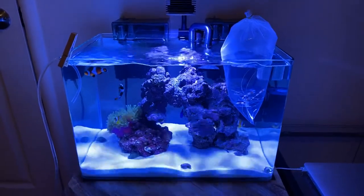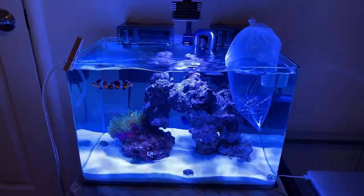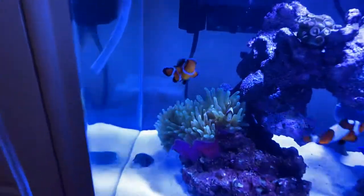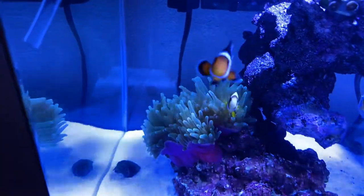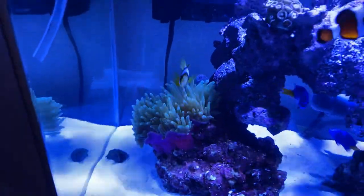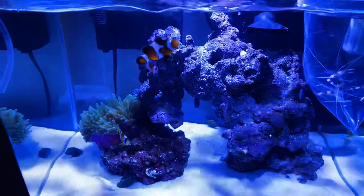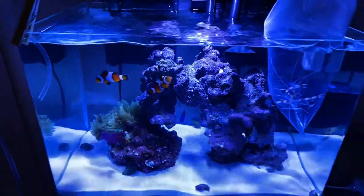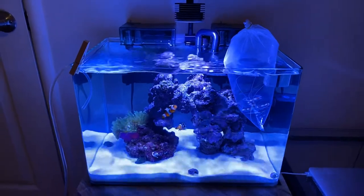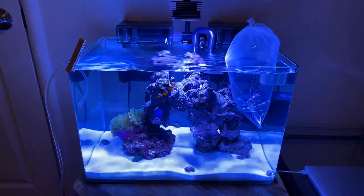I think I'm going to move those two yellowtail damsels back to my 2.5 gallon tank because they're just pretty aggressive — they were attacking this clownfish last night, which is pretty sad. So I'm going to move them back and just leave them over there. Other than that, the tank looks phenomenal.